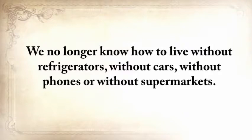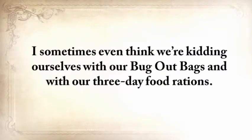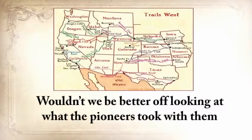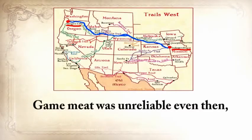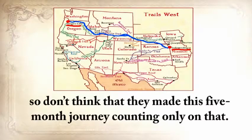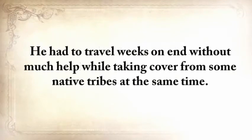We no longer know how to live without refrigerators, without cars, without phones, without supermarkets. What will you do tomorrow if you simply are unable to buy things? I sometimes think that we're kidding ourselves with our bug-out bags and with our three-day food rations. Wouldn't we be better off looking at what the pioneers took with them when they traveled from Independence, Missouri all the way to Oregon City? Game meat was unreliable even then, so don't think that they made this five-month journey counting only on that.